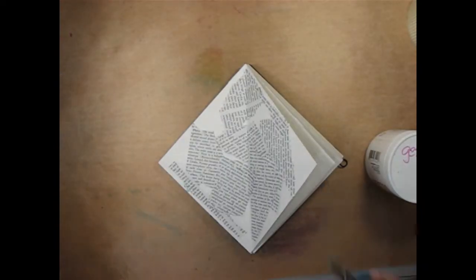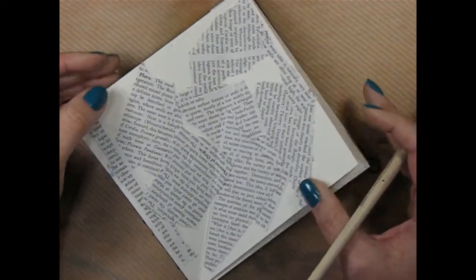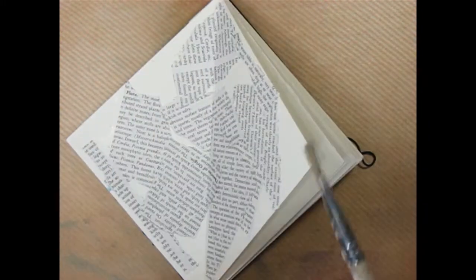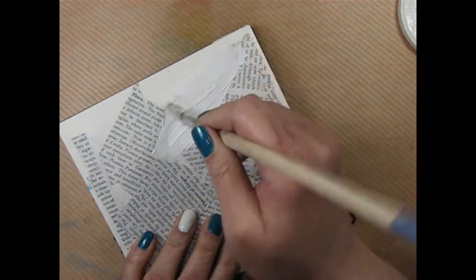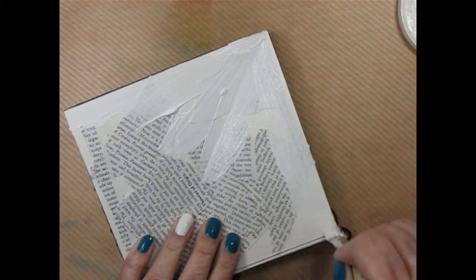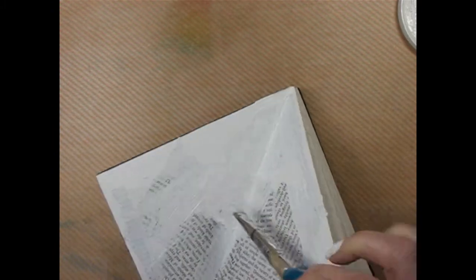Alright, so I've got that all glued down. Moving in a little closer here — everything's adhered down to my page. So now I'm going to use some gesso. I've got Golden's Gesso today, and all gesso is basically is a paint primer. And I'm just going to give everything a coat with gesso.